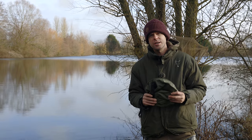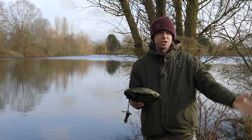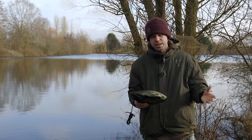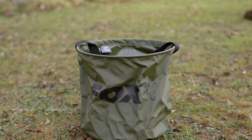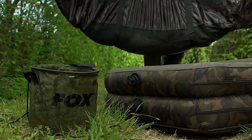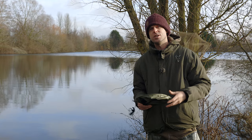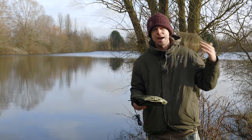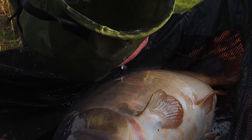Another vital item in your carp care kit is a water bucket. You can use a standard bucket or get yourself a collapsible one like this, which is easy to transport — you can chuck it within your mat and it takes up no room whatsoever. You always need to be keeping the mat wet, the sling wet, and of course the fish itself wet.